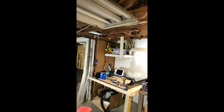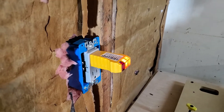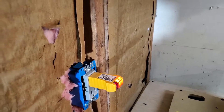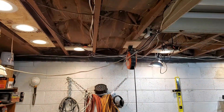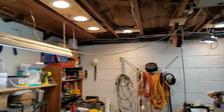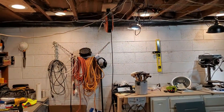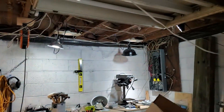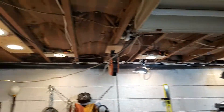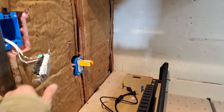We got a light! Look at that, we have power! Very nice — on, off, on. I ran out of wire so these two aren't done, but four out of six — not bad, not bad at all.